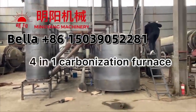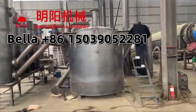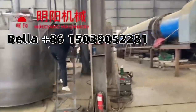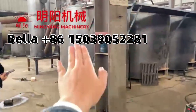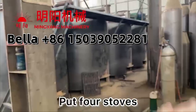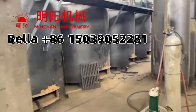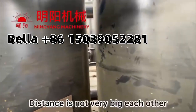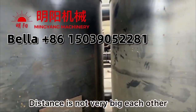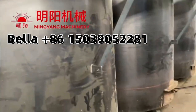This is a 4-in-1 carbonization furnace. When assembling, firstly we need to put 4 furnaces one by one, and the distance should not be too big. This is the first step.